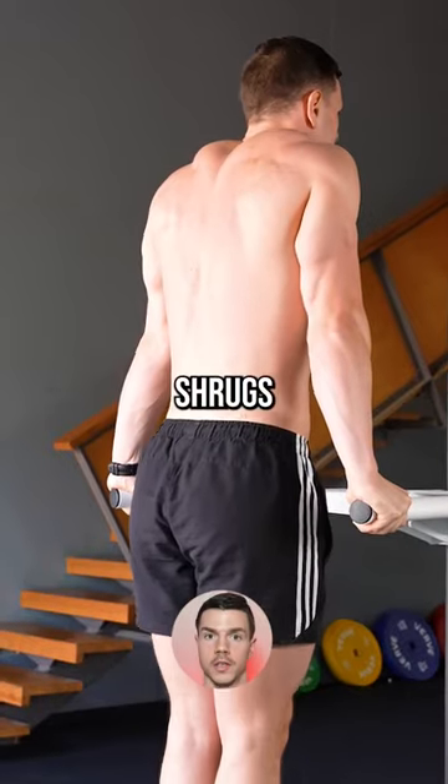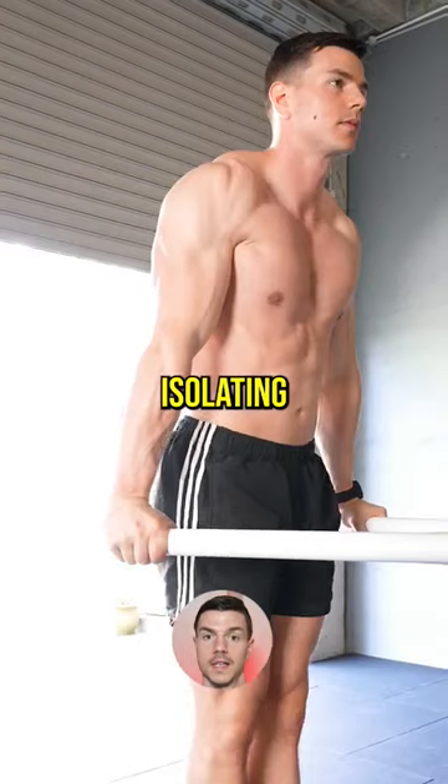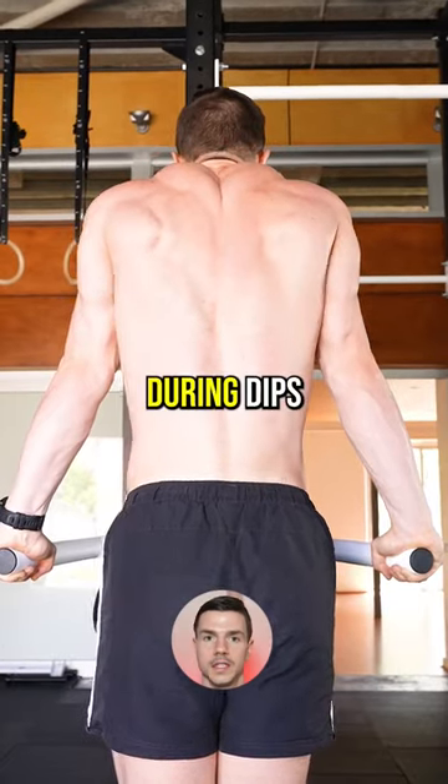Struggling with dips? Step one: shrugs. Elevate and depress your shoulders with straight arms. Isolating this movement teaches your body to use correct technique automatically during dips.